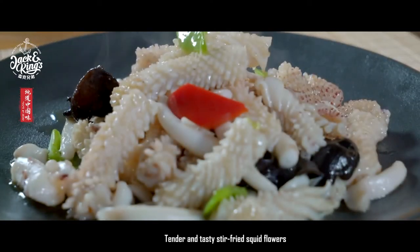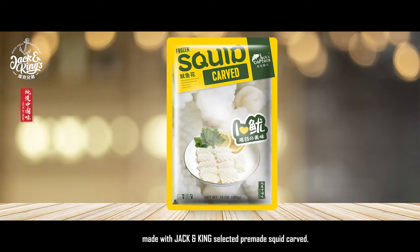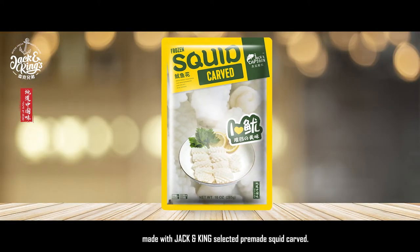Tender and tasty stir-fried squid flowers, made with Jack and King selected pre-made squid flowers.